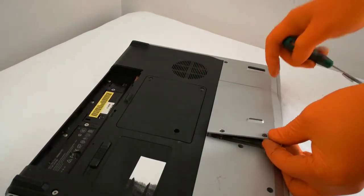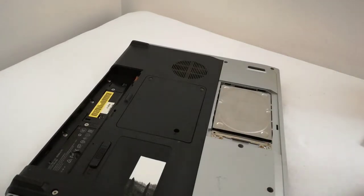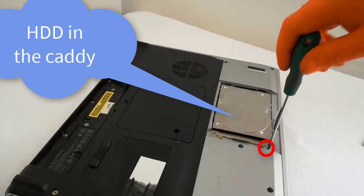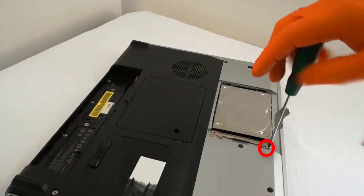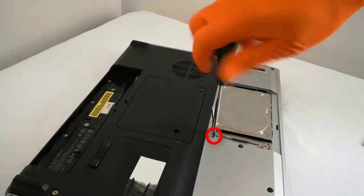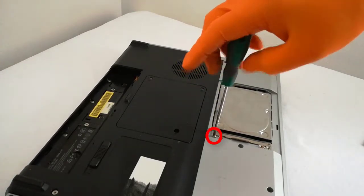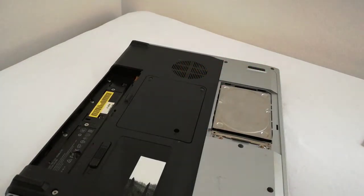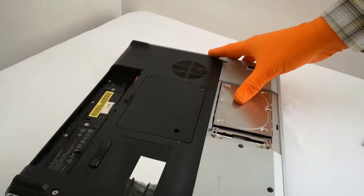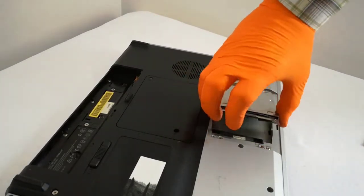I lift up the HDD plastic cover. There is the HDD. I unscrew the two holding screws. I push the HDD caddy to the right and lift out the HDD caddy.